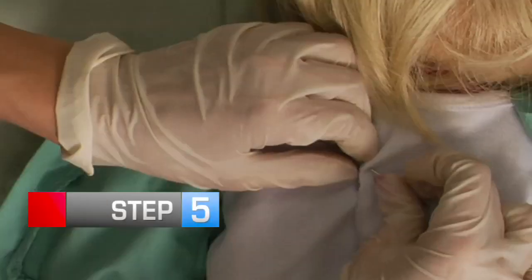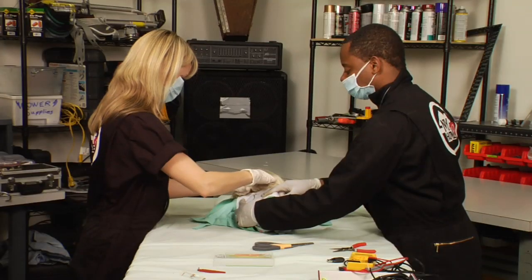Step 5: Carefully sew up your teddy bear. Bears prefer a cotton thread, which is less abrasive and prevents scarring.